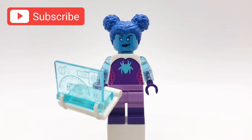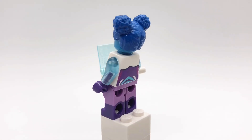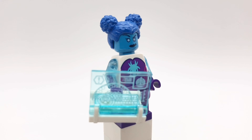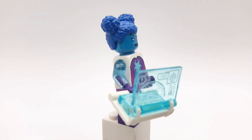Hello everybody, StarRk here, and today we'll be looking at my custom minifigure of Margo Kess, aka SpiderBite from Spider-Man Across the Spider-Verse. I made a whole spoiler showcase for the movie after it came out, but she wasn't included because I didn't have this hairpiece yet, which is from the City Farmers Market van set. In that video I also mentioned I was going to use the head from Killer Frost, which is what I ended up going with.